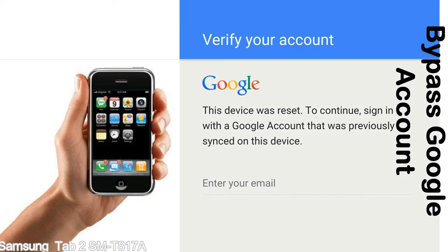Actually, this FRP lock is developed by Google, and we provide our FRP unlock solution for free. Today here we are providing the methods to unlock FRP lock phones. You can use this solution for almost all FRP lock devices.